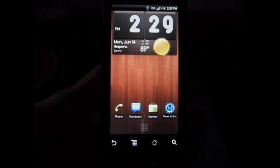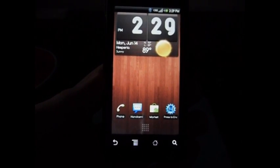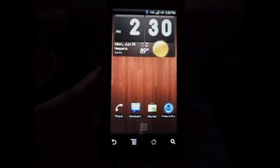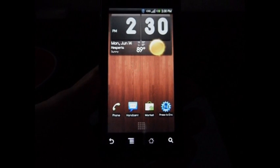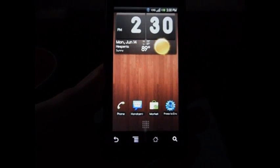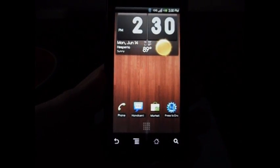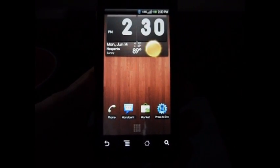Ever since ROM Manager, it's been a little bit easier than doing things manually. So I'm going to show you real quick how to install the Froyo or Android 2.2 software — firmware, ROM, whatever you want to call it — on your phone.